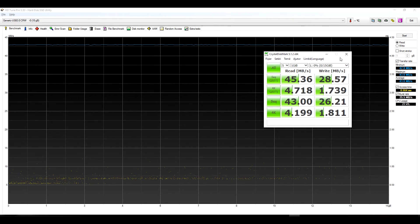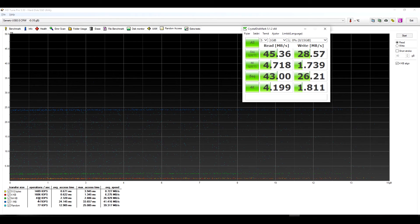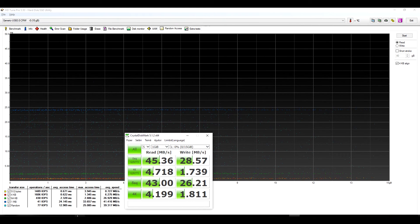HD Tune showed the same results. The random access, compared across all of them, is pretty much the same on all six test runs on the read — 4K and 41 on one megabyte. And when you have mixed reads, like when you're reading out photos, you have around 40 megabytes per second. It's pretty well, pretty good.